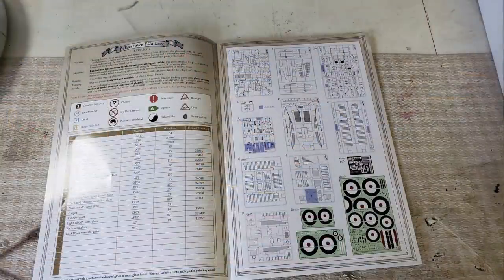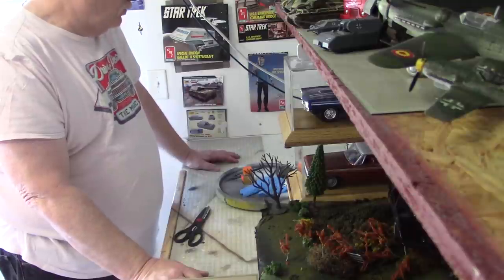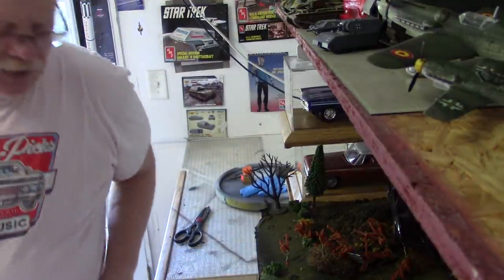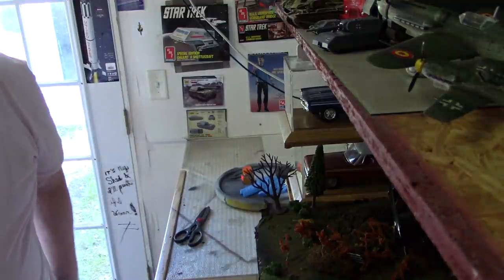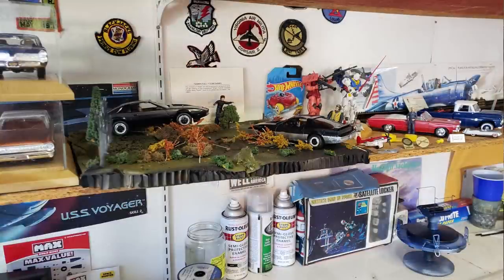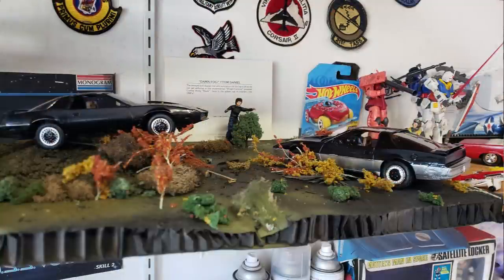I plan to primarily just focus on this model while I'm building it. I have a couple weeks of vacation left, even though I have some things I have to do. Hopefully that will be enough time to get the kit completed. And then I get to figure out where I'm going to put it. The Knight Rider diorama is on the shelf now. There are a few little tweaks I need to do to it still, but I wanted to get cranked on the Felix because time has a way of getting in the way.